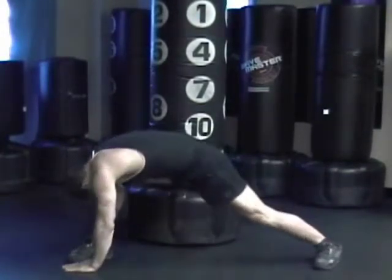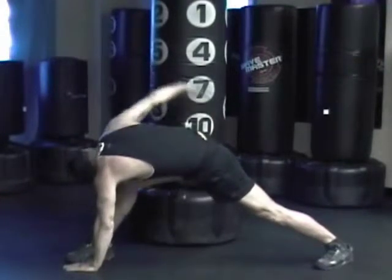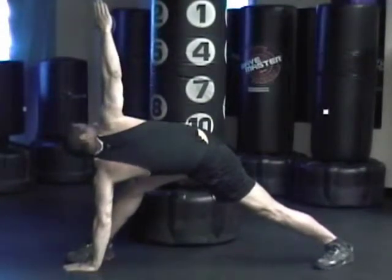Lunge, put one hand on either side of your foot, bend your knee in front of you. Bring one hand up, reach — make sure you breathe.